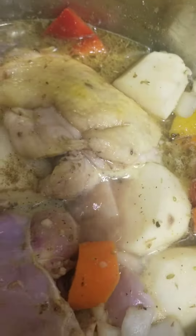I'll put it on about almost high heat. This is gonna cook for about 45 minutes. In about half an hour, I'll check it and see how it's doing.